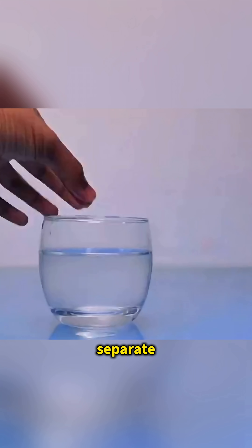Stuck your fingers with super glue? Dip them in salt water, rub gently, and they separate easily.